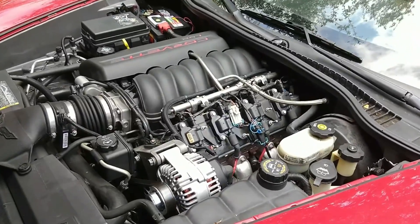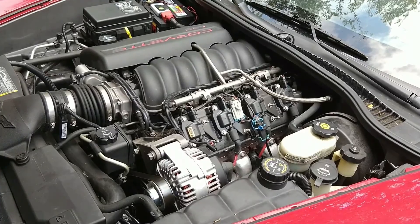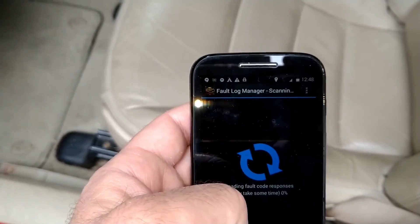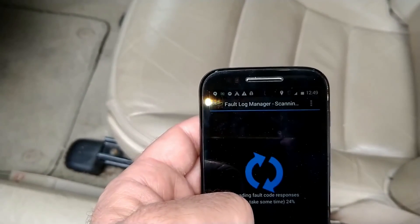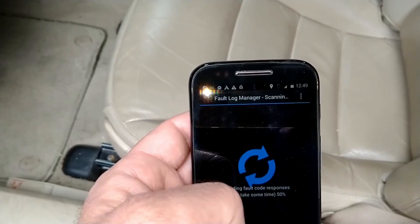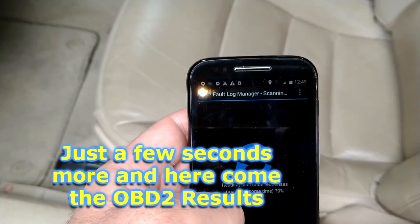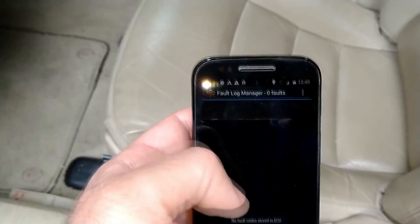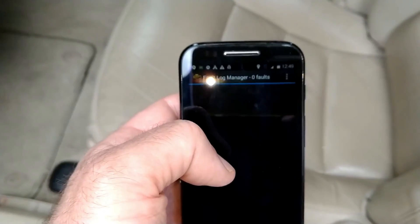All right, crank it up! Now that our repair is complete, let's scan for codes and see if we actually fixed the problem. It might take a little bit of time — it's got to scan the whole ECU to make sure nothing pops up. The app warns us it may take some time so we don't get anxious. And we can see — great news — there are no fault codes, so that means we fixed the problem. Another successful day in the driveway shop.